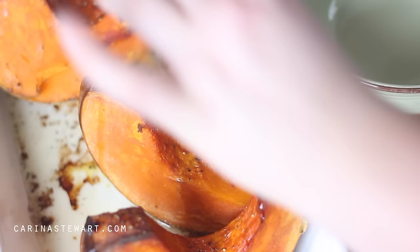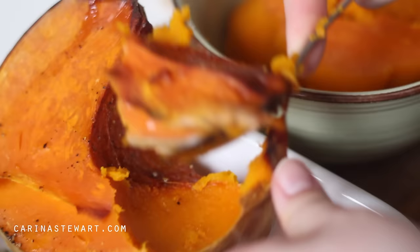While the onion and garlic are cooking, I'm going to remove the flesh of the pumpkin from the skin. The pumpkin should be soft and cooled down by now so it should come out easily — just use a spoon and scoop it out into a bowl.